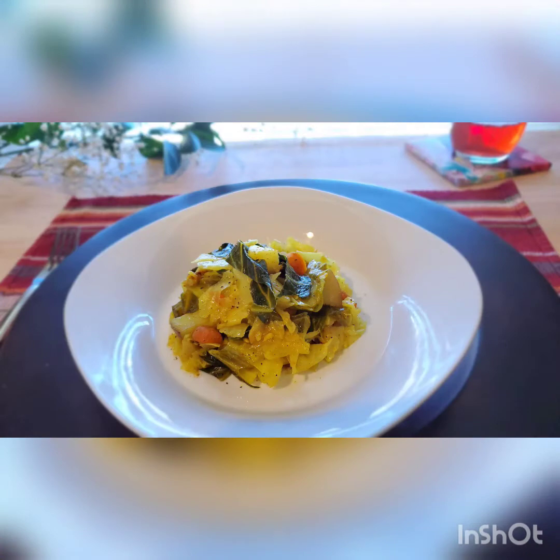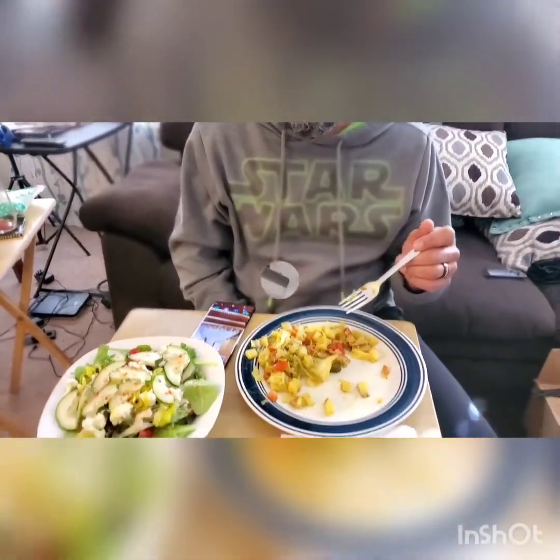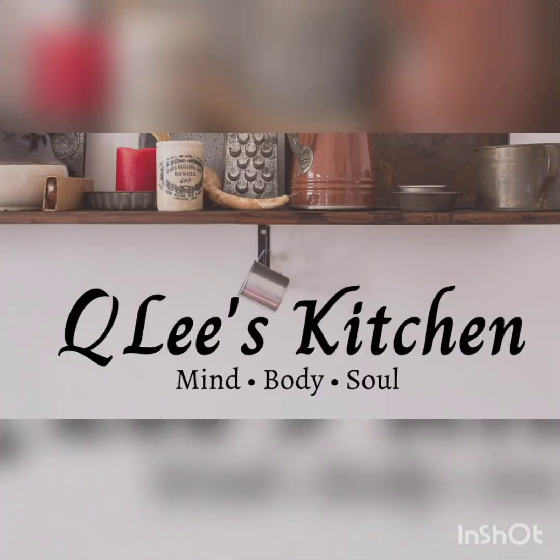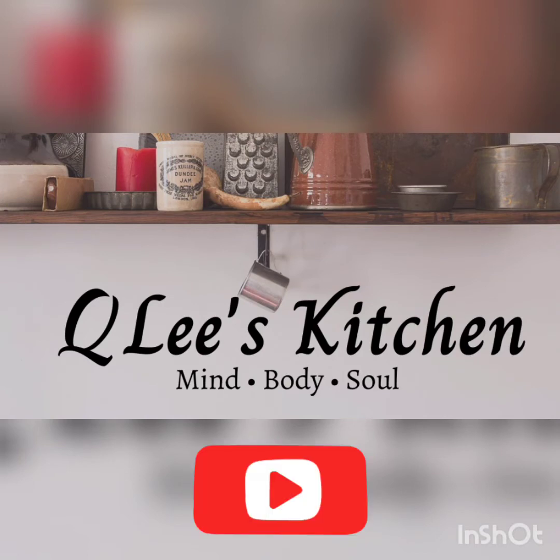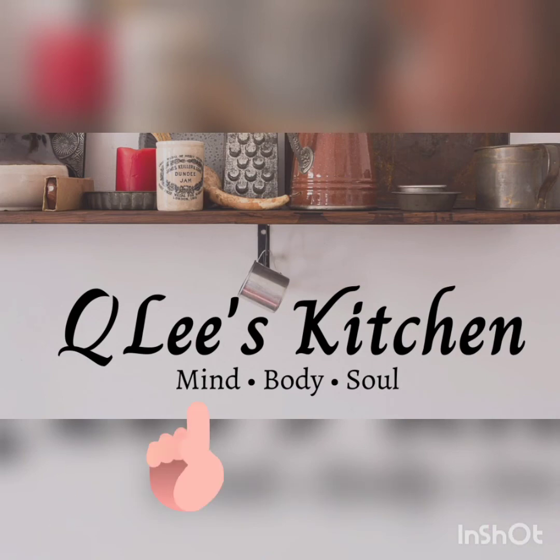And here is the final product — Ethiopian cabbage. Tastes great, awesome. I wish there was more to eat! Well, that's a wrap. Be sure to like and subscribe to my page. And if you try the recipe, be sure to leave in the comments how you enjoyed it. And remember to take care of your mind, your body, and your soul.